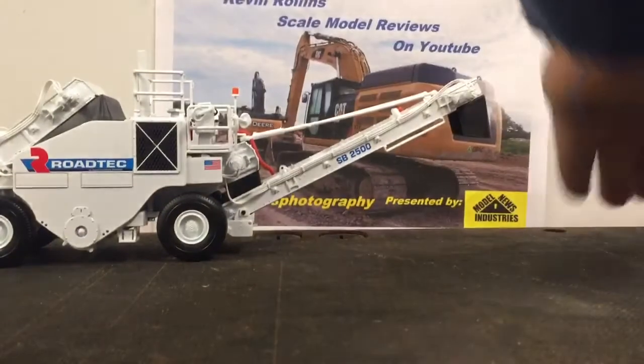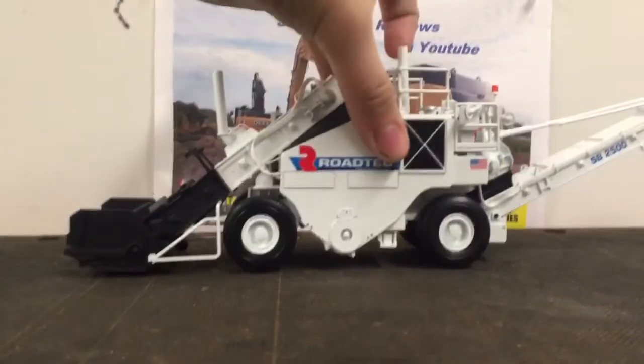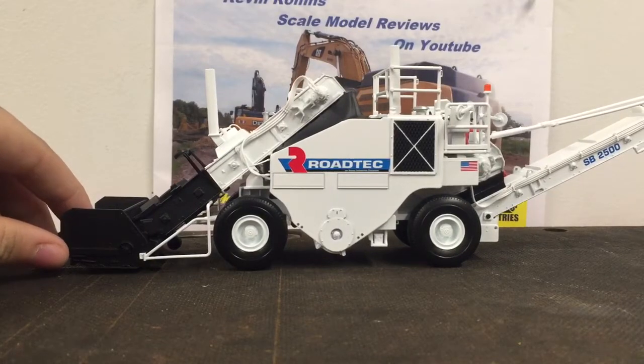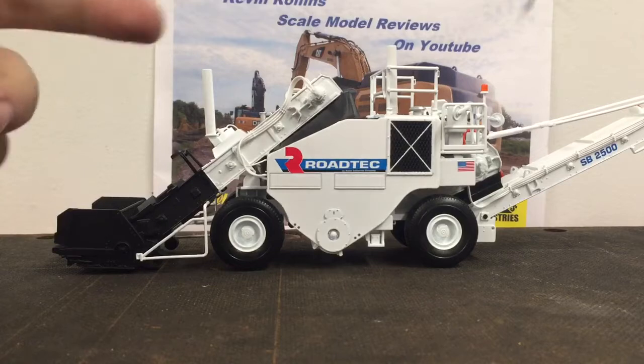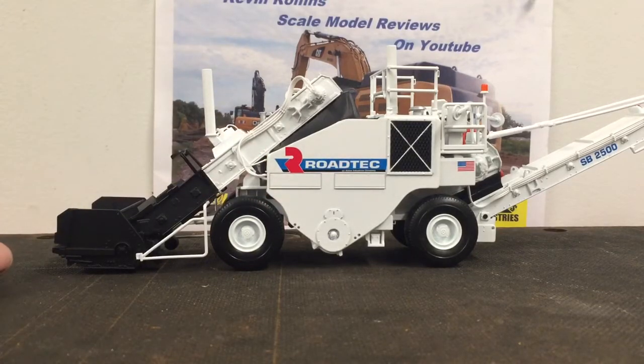That was the RP190 by Northscott, and this is the only Rotec model that was made by First Gear. On a rating of 1 to 10, I would give this thing a 7 out of 10. The thing that really does help it out and the thing that hurts it is definitely the functionality. But the detail, and honestly the shuttle buggy is just an awesome machine — that helps it out very much and the look of it is amazing. Anyway, that's it for the review guys, thanks for watching, hopefully you liked it. I've just been excited to do this review for a long time because it is a nice model. Thanks for watching, peace.